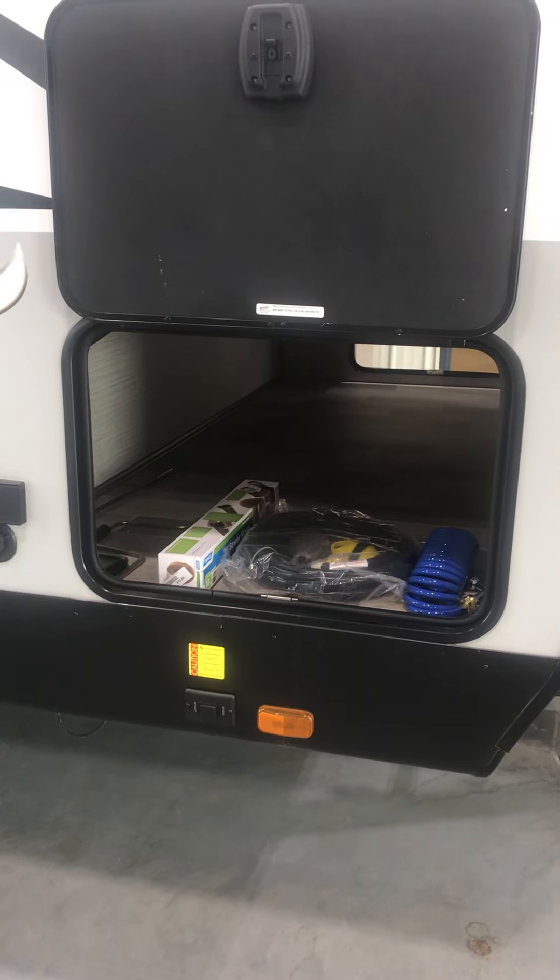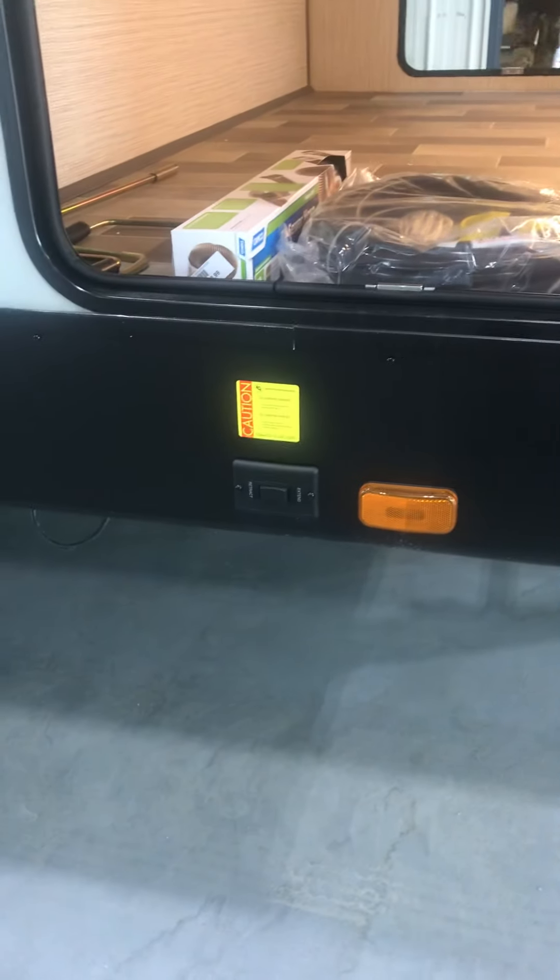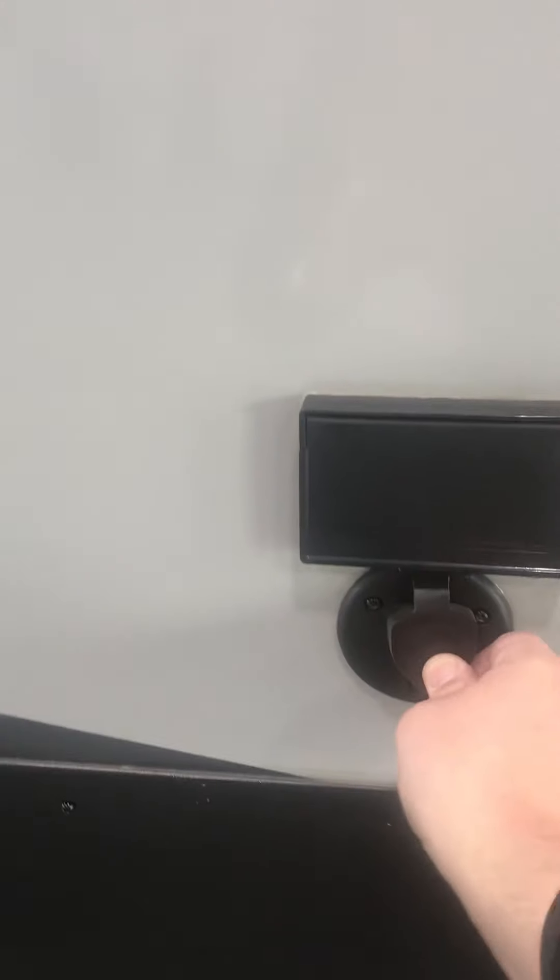You have your pass-through large storage container with lighted storage inside. Your startup cables and utilities. Your power front jacks. You have a 110 line as well as a cable hookup.